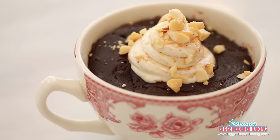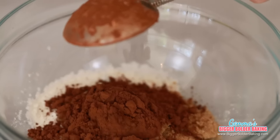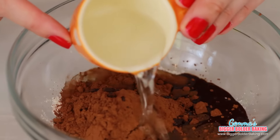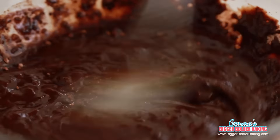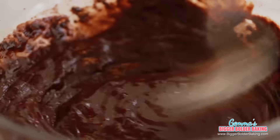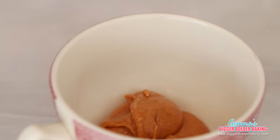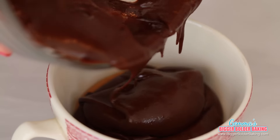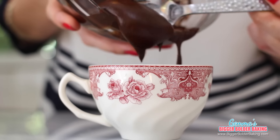Our next recipe is a harmonious blend of salty and sweet — it's a chocolate and peanut butter mug cake. In a small bowl, add your flour, brown sugar, cocoa powder, flavorless oil, water, vanilla extract, and a pinch of salt, then whisk together with a fork until there are no lumps. This mug cake is also egg-free and it smells like brownie batter. I'm going to add a big tablespoon of peanut butter into the bottom of the mug and pour the chocolate cake batter on top.